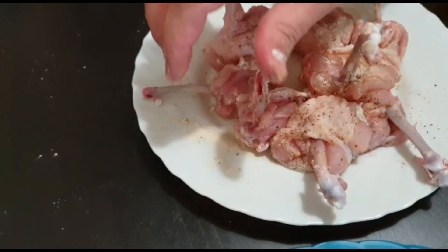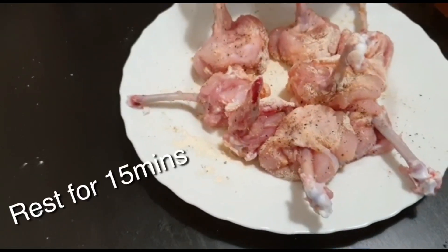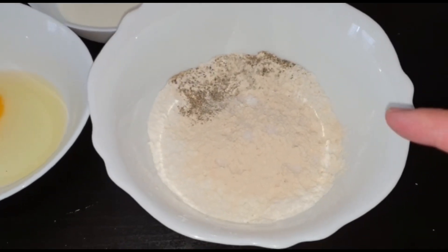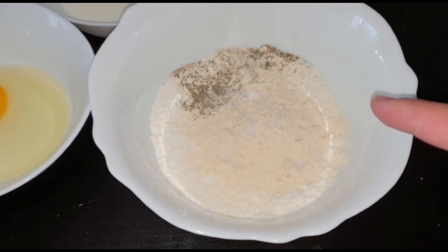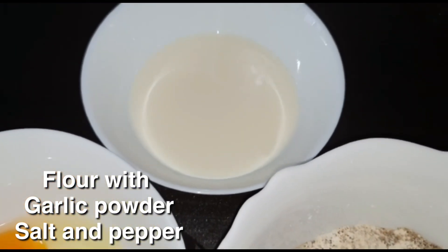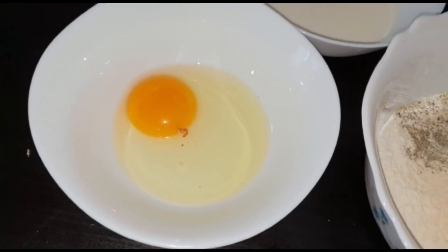Tapos hayaan mo lang siya hanggang 15 minutes. Guys, ito yung kailangan natin sa pag-breading: yung harina na may garlic powder, tsaka paminta, tsaka konting asin, tapos yung gatas, tsaka yung itlog.